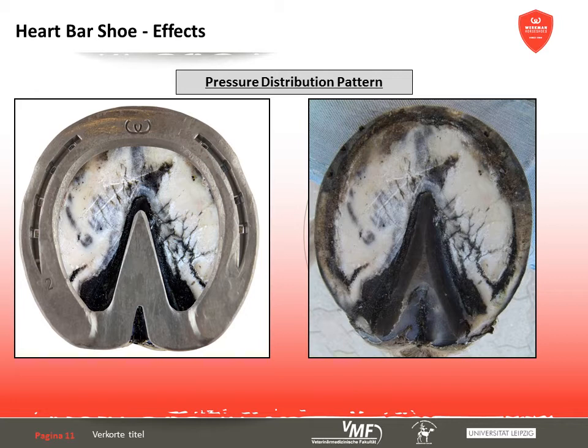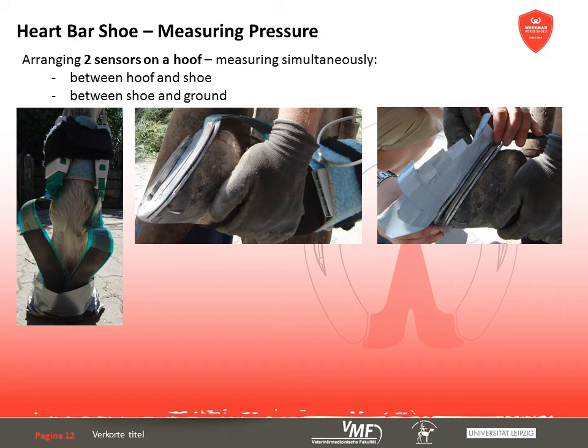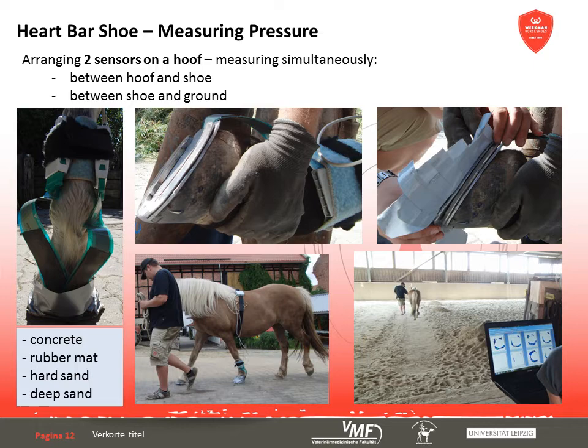Every horseshoe influences the way pressure forces are distributed across the hoof capsule, apart from their effects on bones, tendons and ligaments. Here we demonstrate what kind of ground reaction forces develop between shoe and ground and how they are relayed to the hoof capsule. For this purpose, two pressure sensors by Megascan were simultaneously fixed to the hoof. Both forelimbs were shod and the left one used for measurements in each case. Five horses were available and the barefoot situation as well as a standard shoe served as reference. All the measurements were carried out on a straight trail consisting of concrete, a rubber mat and firm and deep sand, because the effect of different shoes is very much dependent on the condition of the ground.